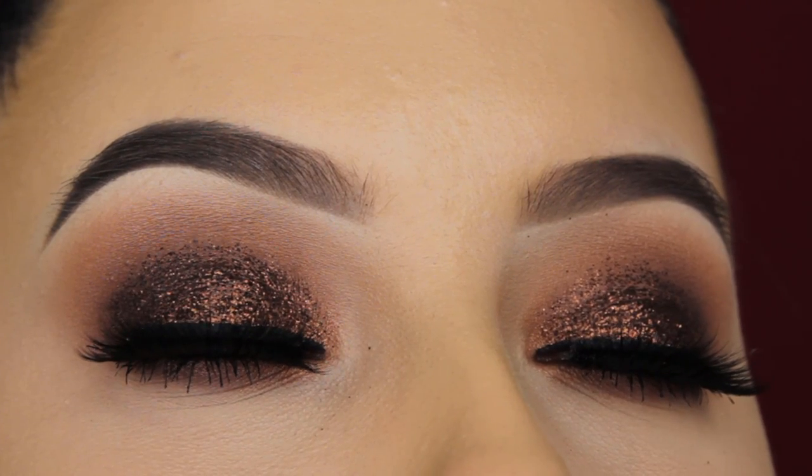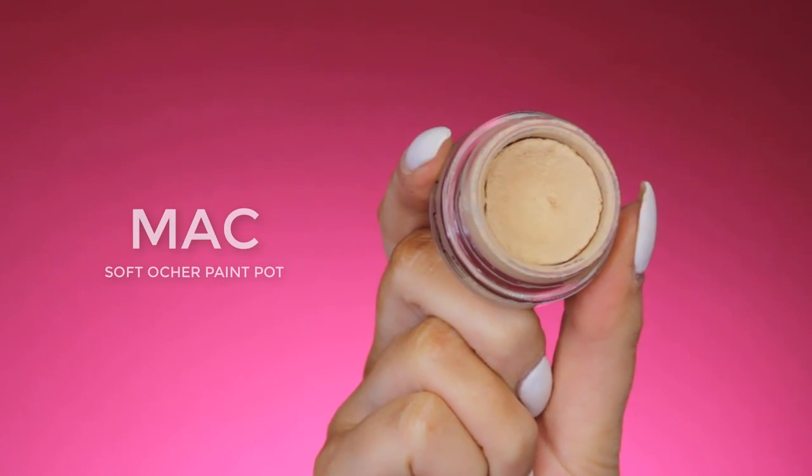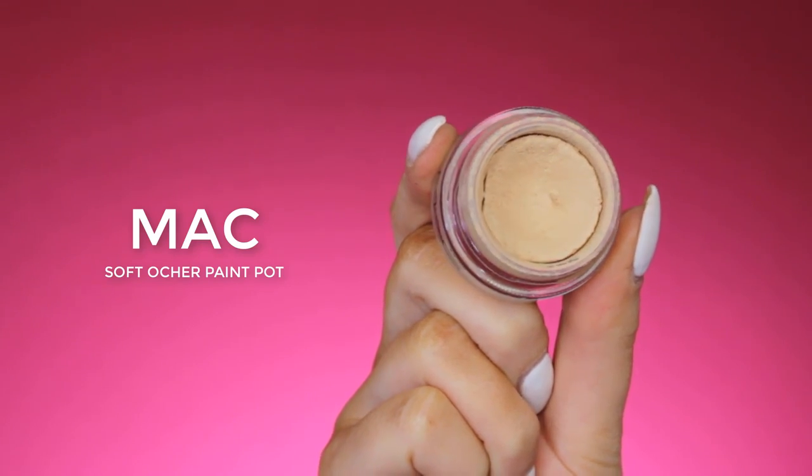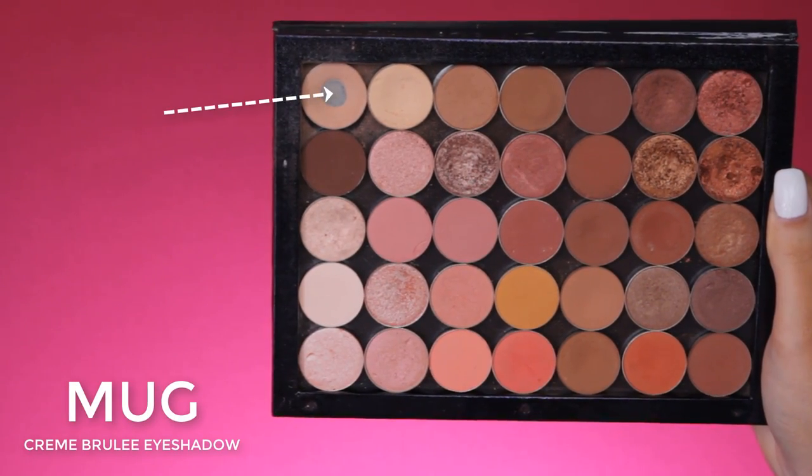Hey guys! Welcome back to my YouTube channel. Today I'm going to show you this glittery bronzy makeup look. The first thing I do is always prime my eyelids and I'm using the MAC soft ochre paint pot.